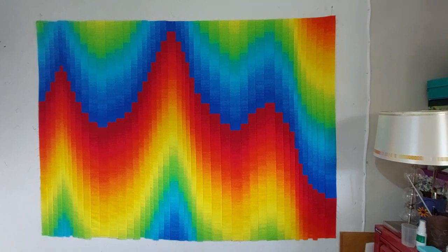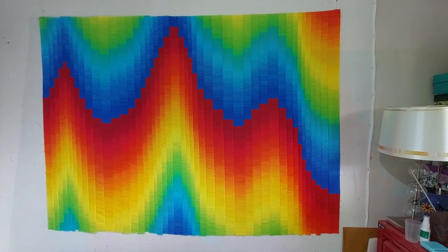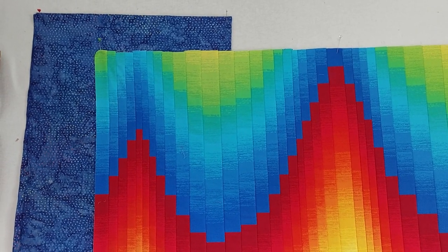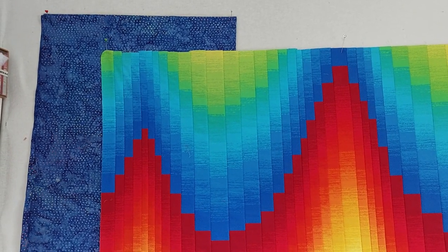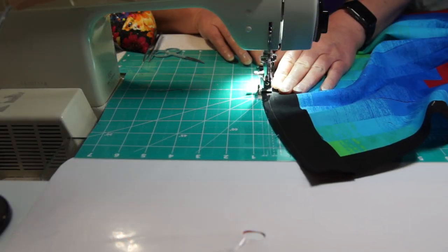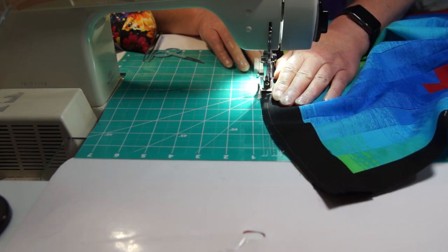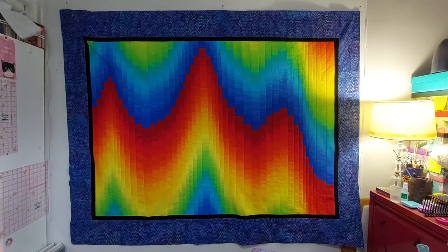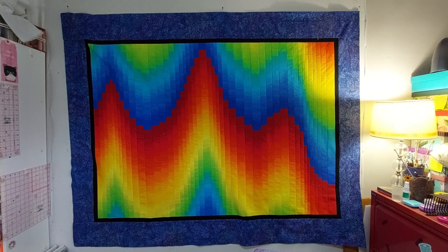That looks so good, I'm so pleased with it. I think it needs a border though — I quite like that fabric but I think I'm going to add an inner border just to make the center really pop. Yep, that works really well. So time to get it quilted.